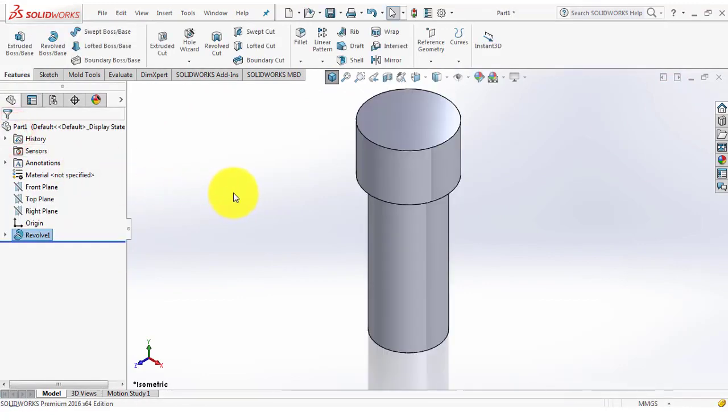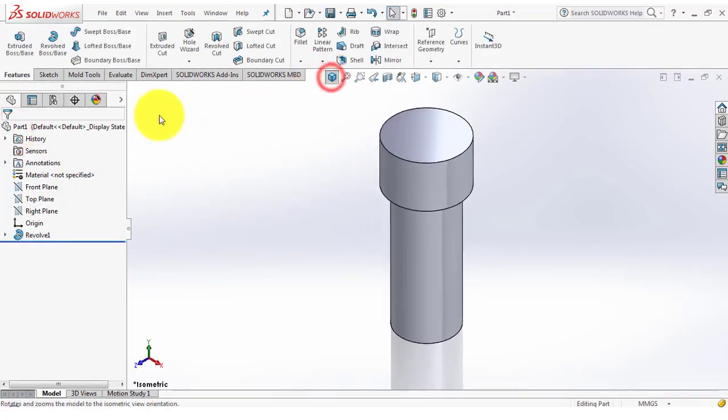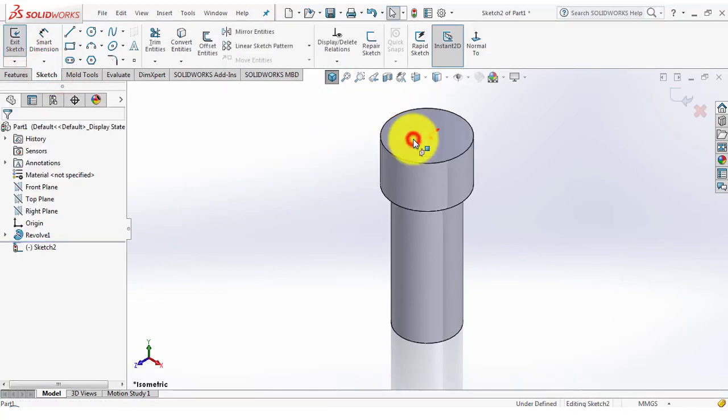Go to the features and select the revolve feature. Now go to the sketch and select the surface.